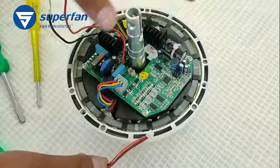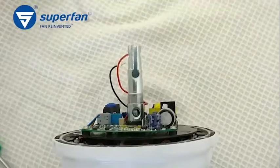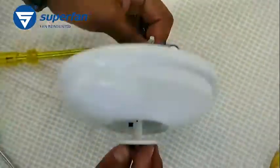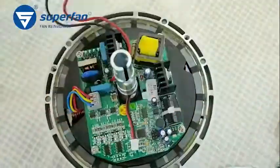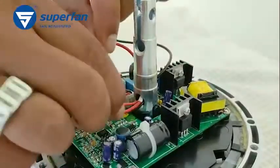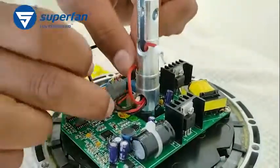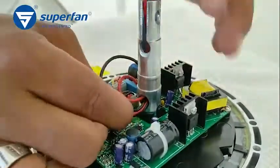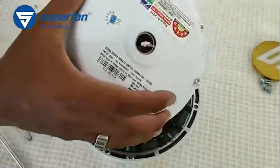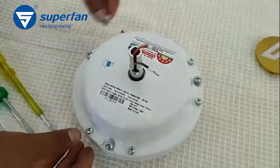Insert the IR board through the motor shaft as shown. Connect the IR board to the connector such that the pins are connected in the right direction. Thread the phase and neutral wires through the shaft and pull the wires out at the top. Ensure the wires are away from the motor covers. Assemble the top cover using three screws with sufficient tightening.